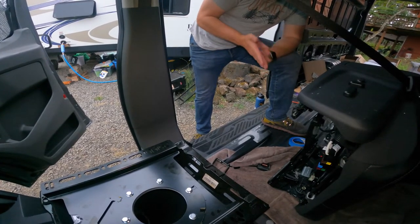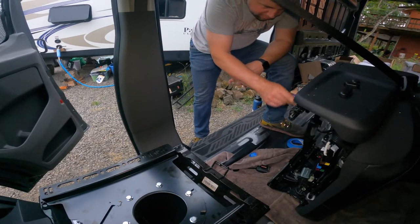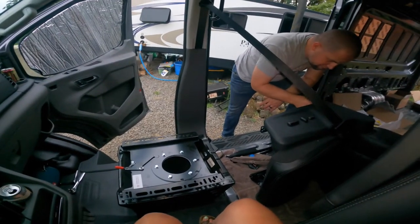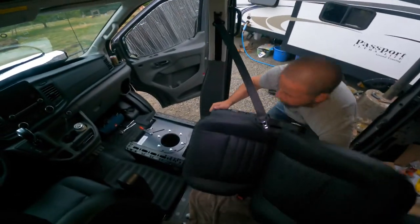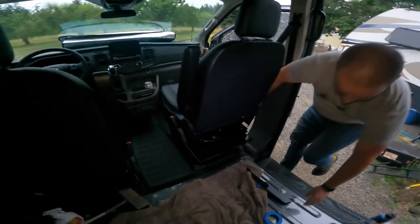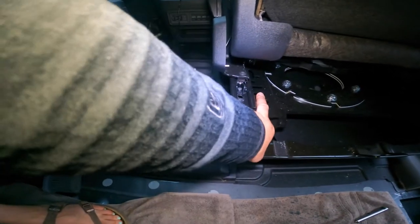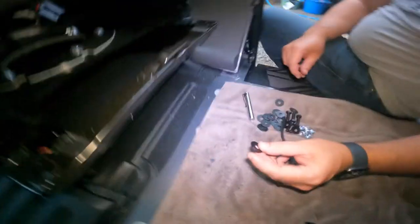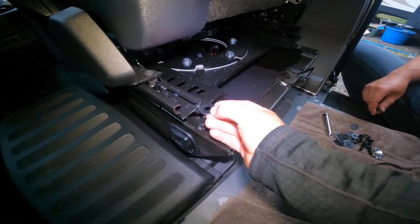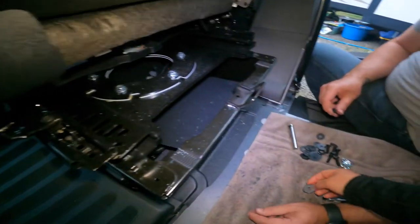Maybe we should do a little test fit real quick — get an idea, make sure it'll clear. Unless we have to do any extra trimming, then we'll pull it off and sand it nice. Did pretty good though. Now those little bits we showed you before that we were saying you have to cut into the swivel — we're actually going to use washers that come with the swivel kit. It just seems like the perfect spacing to use washers for spacing so it doesn't put pressure on that, and avoids cuts that just don't need to happen. So we're going to try that out.